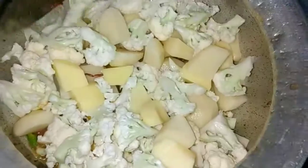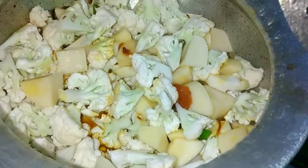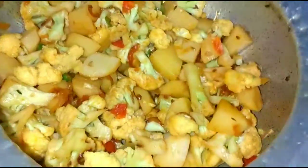When the oil is evaporated, we have to add gobi and aloo. We have to put it in for 1 minute. There was a little water — we have to add 1 cup of water on high flame. Then we have to put it on medium flame for 2 minutes.